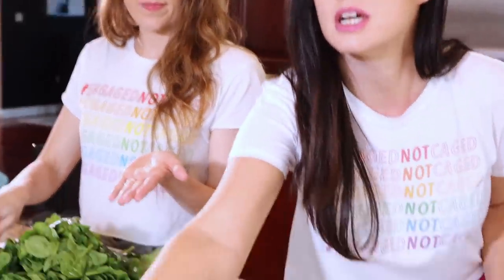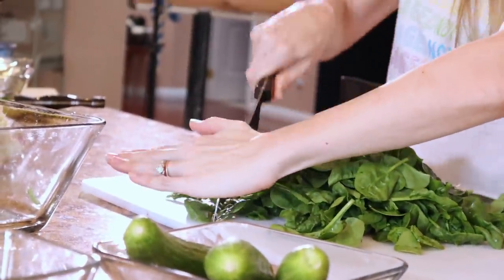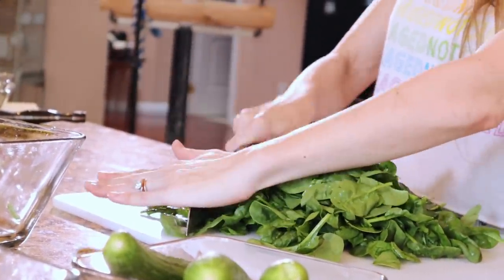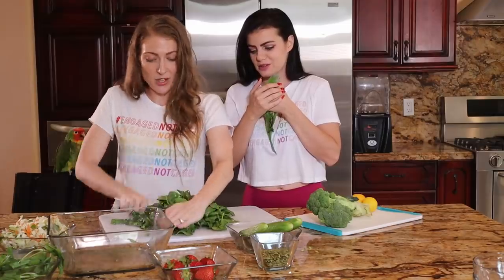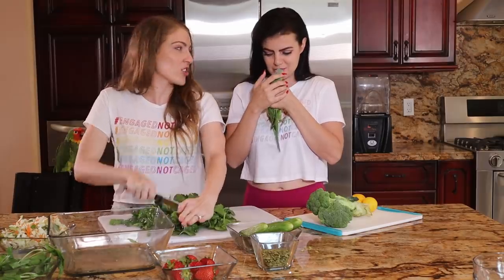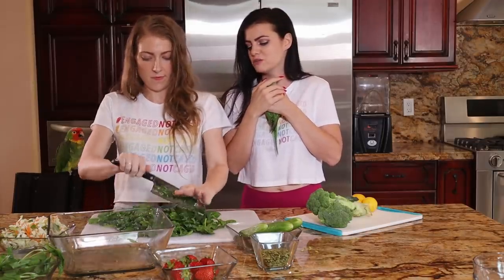It's important to show how to chop properly. Place your palm here, use it to hold, and just chop chop chop. They joke about cueing a theme song as Tracy chops away.